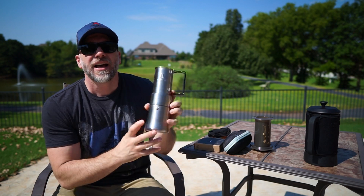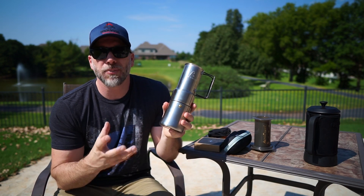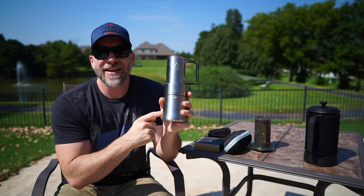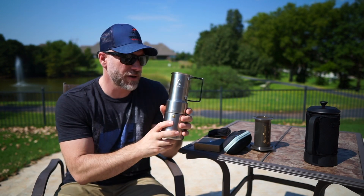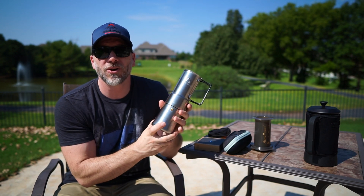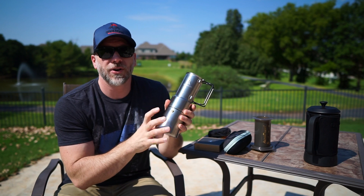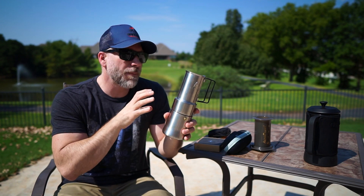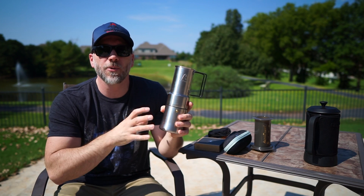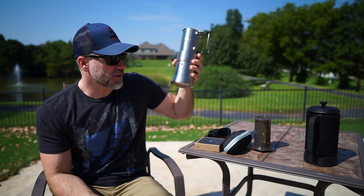A lot of people like moka pots. Moka pots are a little bit bulky, a little bit hard to deal with. Encamp has come up with this one, which I've been using now for about a week or so. I've really enjoyed the cup of coffee that this produces. It is a little bit stronger, but you can really play with the grind, play with the mix, and get the cup of coffee that you really want, and you can add water to it afterwards.